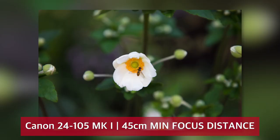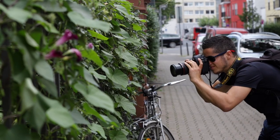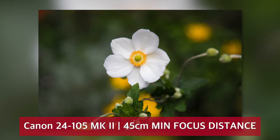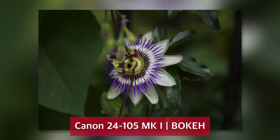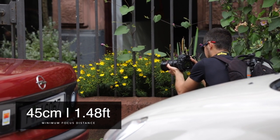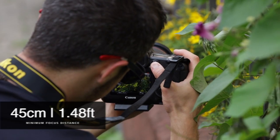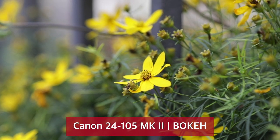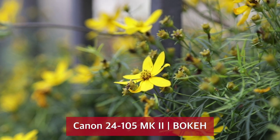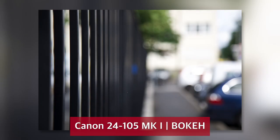If you like close-ups, you can get as close as 45 centimeters — only 18 inches — to your subject throughout the entire focal length. I wish I could have been a bit closer with the new version, but you can get stunning results with both lenses, especially on a full-frame camera like the Canon EOS 5D Mark IV. The bokeh — the blurred background when shooting at a fast aperture — is stunning on both lenses. A big point goes to the new version with its 10 aperture blades instead of 8 on the old version.